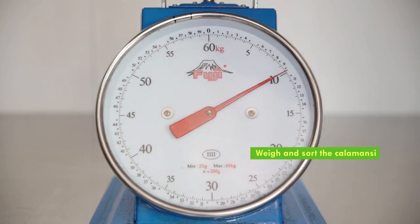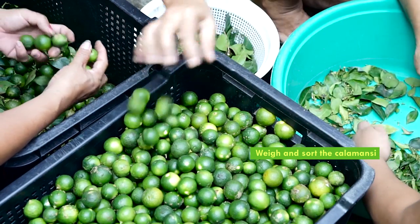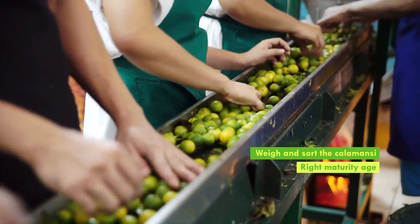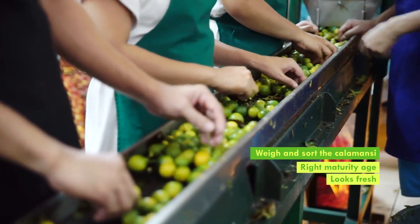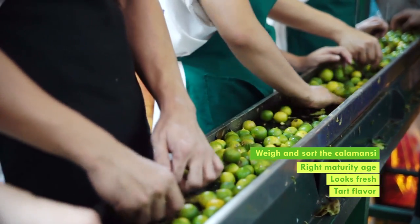Then weigh and sort your kalamansi. Remember to select the fruit at its right maturity age. It should look fresh and with tart flavor. This ensures good quality juice drink.